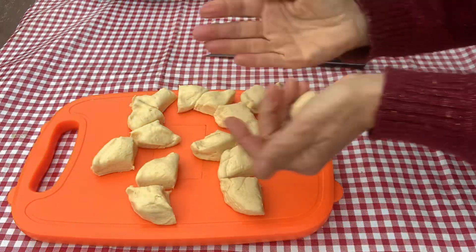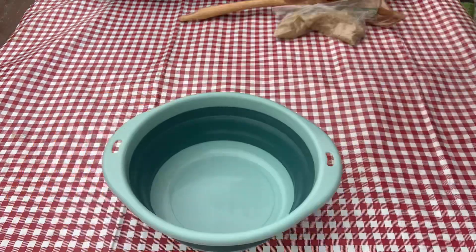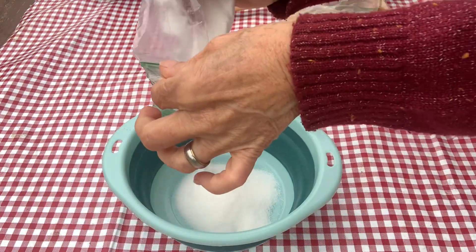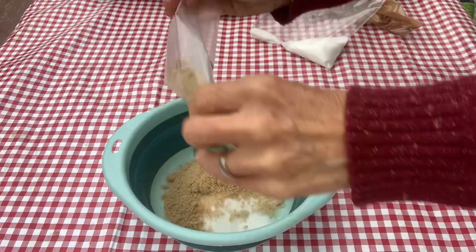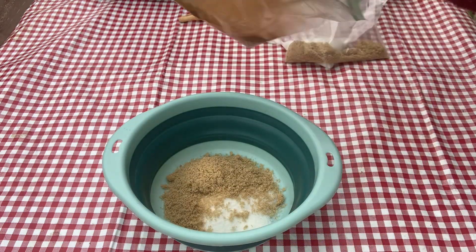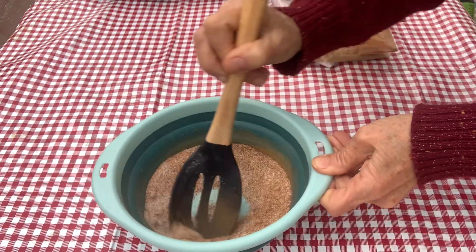Now we're going to take our quarters and we're going to roll them into balls. Now I'm going to mix sugar — just eyeballing this — brown sugar and cinnamon. I'm going to set that aside.